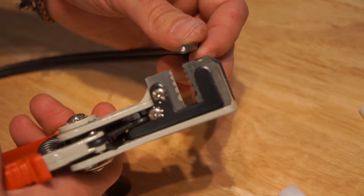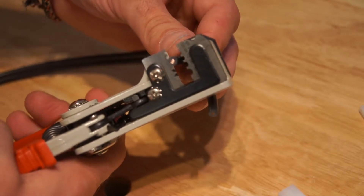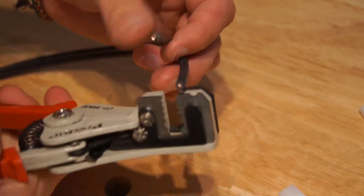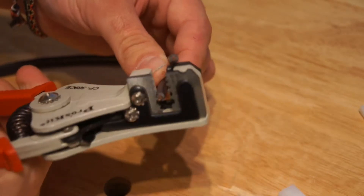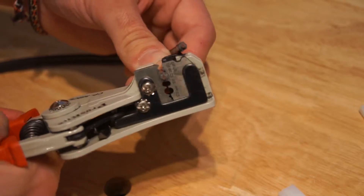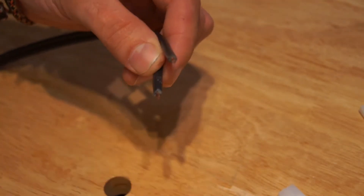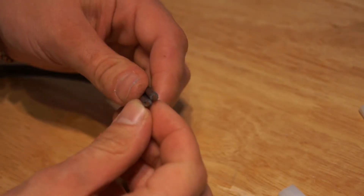Using our wire strippers, we're going to want to strip off about one-eighth of an inch on either wire. It's important that these lengths that you strip off are just about the same, or else the pins won't evenly go into the connector, and that will be a problem. If you have a little bit of extra, you can use a single-edge razor to clean that up.